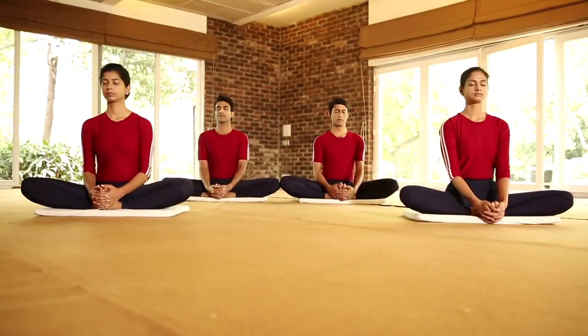Let us now get ready for sitting postures. Bhadrasana. Bhadra means firm.